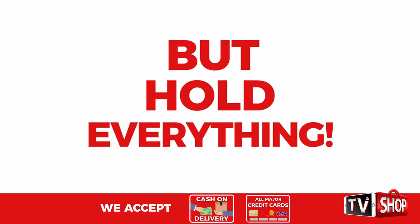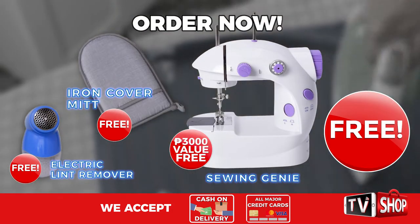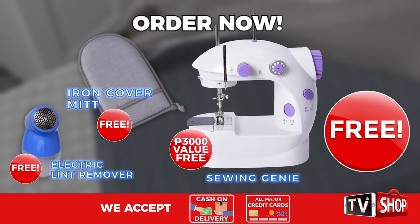But hold everything. Order right now and we'll give you this as our special gift to you for free. That's right, it's yours absolutely free.